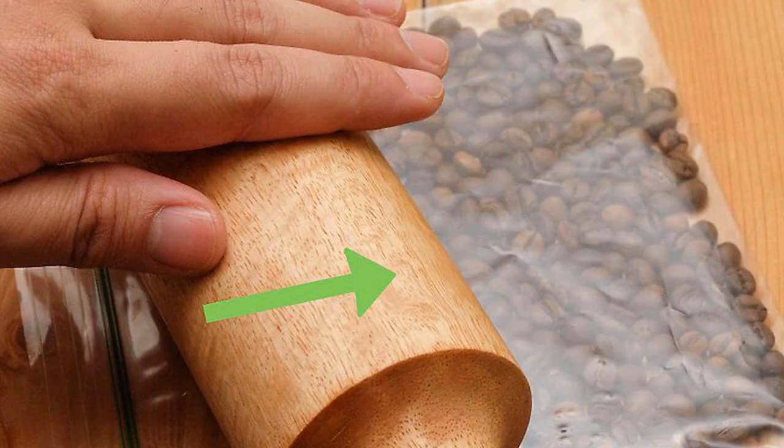Grind them with a rolling pin. Measure your coffee beans and transfer them to a thick plastic freezer bag. Seal the bag and place it on a flat surface. Shake the beans around so they're in a single layer. With gentle force, bring the rolling pin down onto the beans like a hammer to crack them. Once cracked, apply pressure and roll the rolling pin back and forth until you get the right grind. You can also place the beans between sheets of parchment paper if you don't have a freezer bag. Using the rolling pin will result in a medium-fine to fine grind.